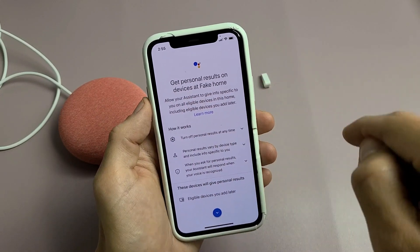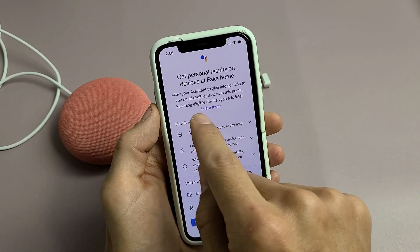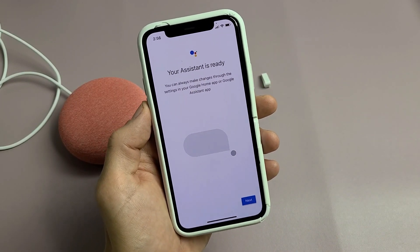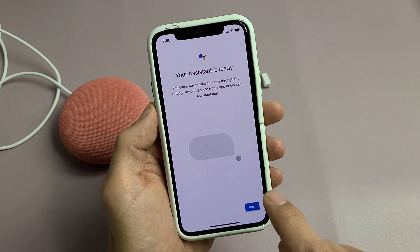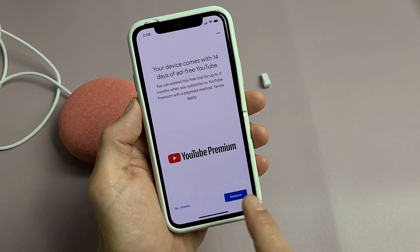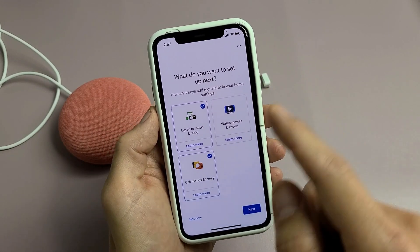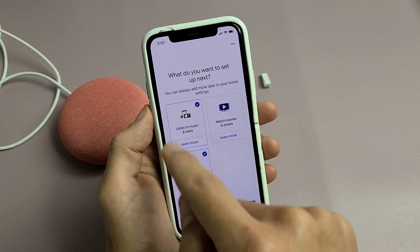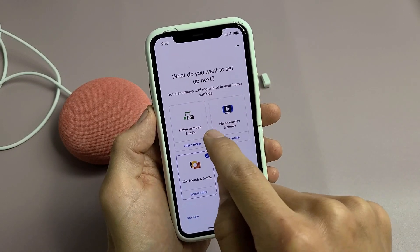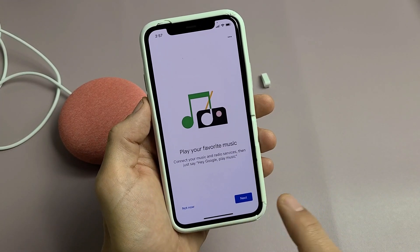For Get Personal Results on devices, scroll down and you can tap no thanks or turn it on — I'm fine with no thanks. Your assistant is now ready, so tap next. My device comes with 14 days of ad-free YouTube; I'll tap no thanks. For What do you want to set up next, I'll make sure Listen to Music and Radio is checked and click next.